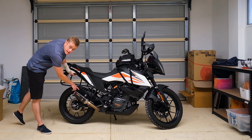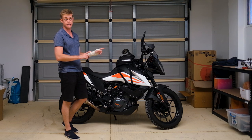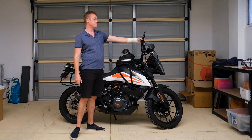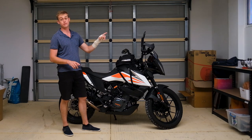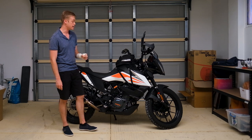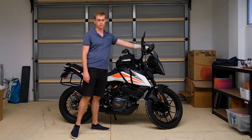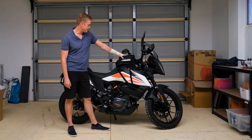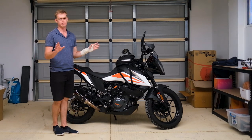We also have what I'm pretty sure is a fake Akrapovič pipe, which is actually off the 390 Duke that I owned for exactly one week before selling it and buying this. We also have the doubletake mirrors, both right and left — those have been a life saver because nothing is worse than KTM 390 mirrors, they are absolutely shocking. We have a quad lock at the front that I've just drilled through the original GPS mount, and I have a tank bag.